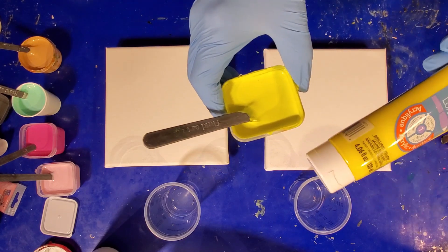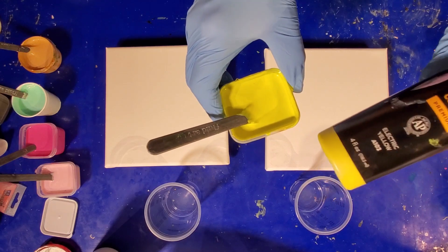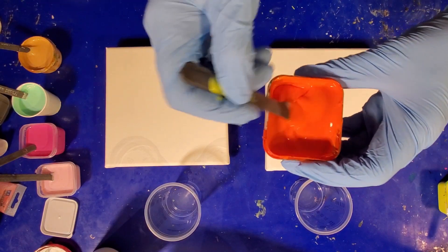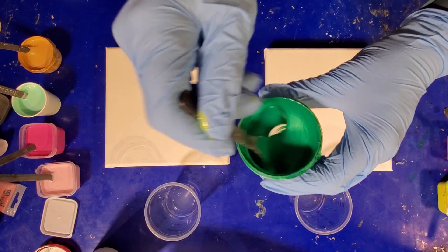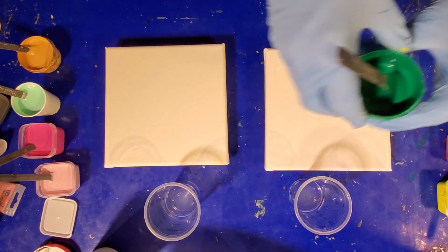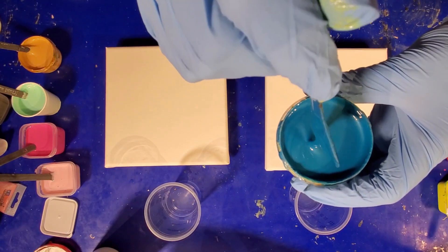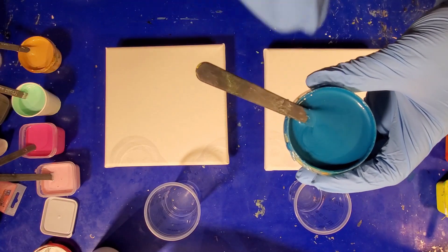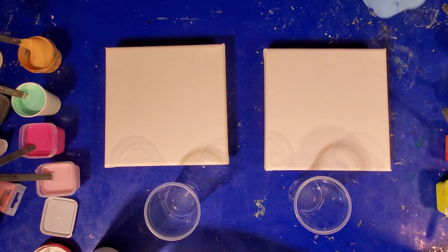I've got a crazy color palette — a mixture of Artist's Loft brilliant yellow along with some Arteza electric yellow. This is Artist's Loft vermilion, some leftover DecoArt Metallics in emerald, and a mixture of Liquitex Basics turquoise blue, Artist's Loft metallic cobalt blue, and probably a couple other blues — it's the blue pot. You know how I love my mystery colors.